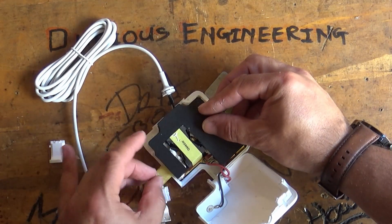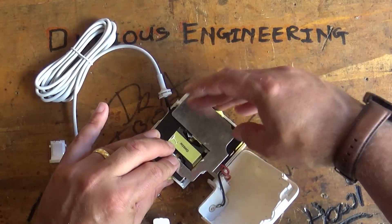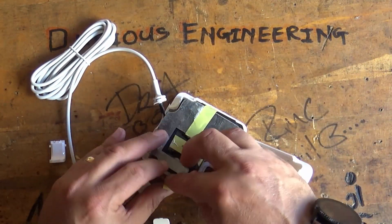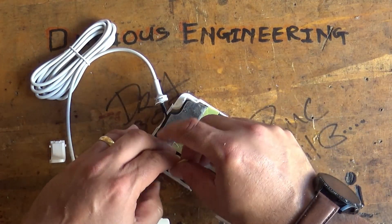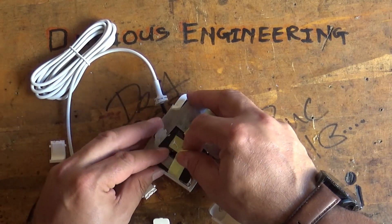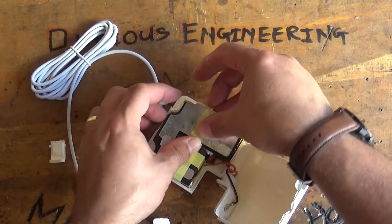Then we've got this piece of plastic that folds over the top, and then this lump of aluminium — there we go, that's better. And we've got a little bit of tape to hold that aluminium in place. In fact, I'm going to put a little bit more tape on that in just a few seconds.